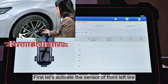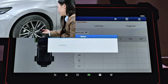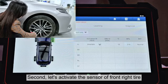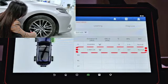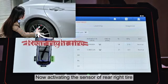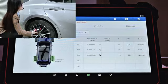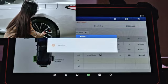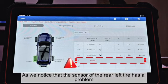First, let's activate the sensor of the front left tire. Second, let's activate the sensor of the front right tire. Now activating the sensor of the rear right tire. Last, we're going to activate the rear left sensor. As we noticed, the sensor of the rear left tire has a problem. Now we're going to fix that.